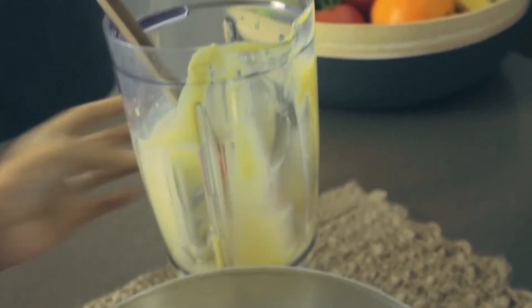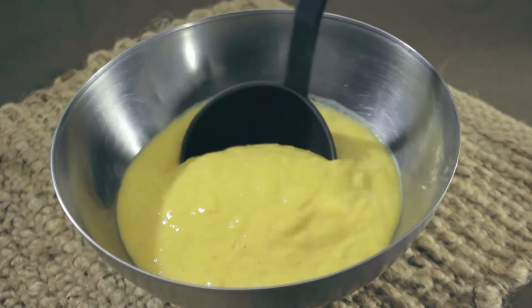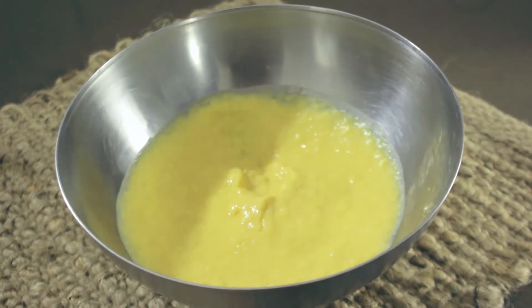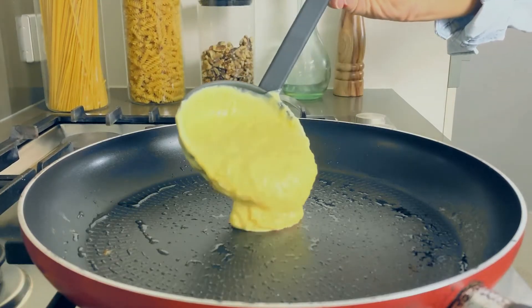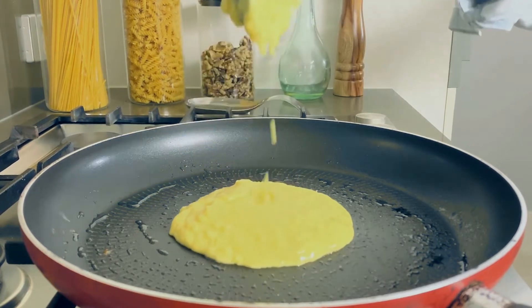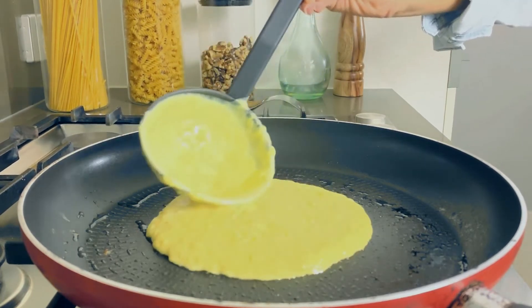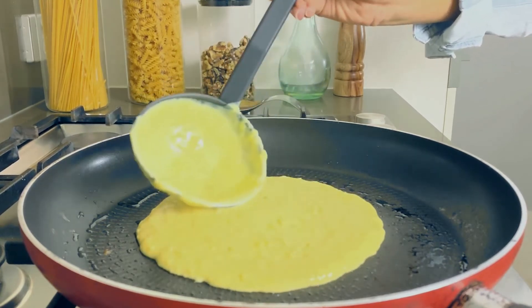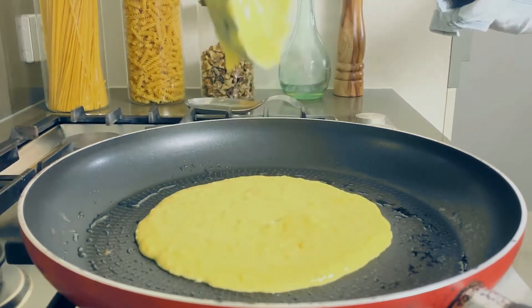Now it's time to cook our pancake. Prepare a hot pan with a little bit of butter or oil and add the batter in a circle motion. Leave the pancake for 4 minutes or until the bottom has formed a brown crusted layer.